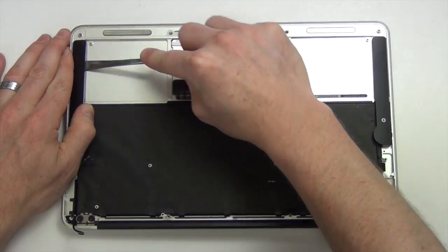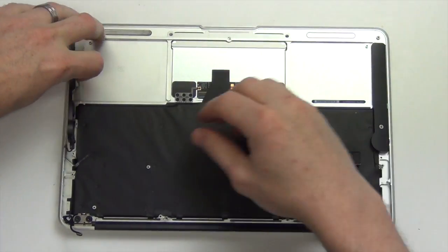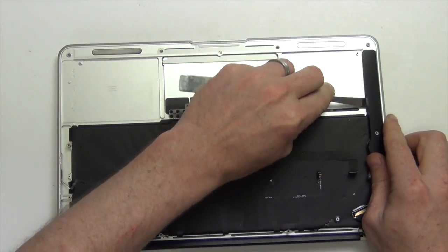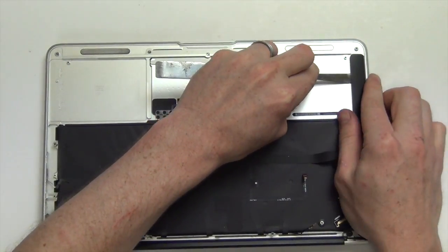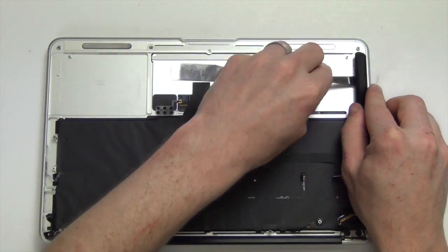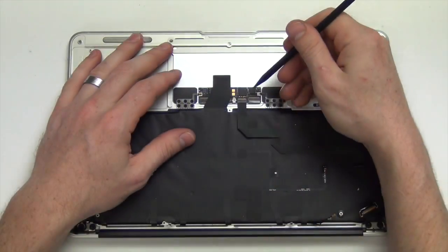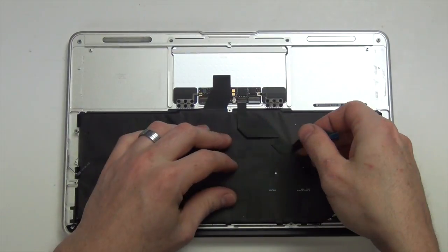Next use a flat tool to pry out the right and left speaker assemblies. Now flip the cable lock on the trackpad for the IPD flex cable, and then remove the cable.